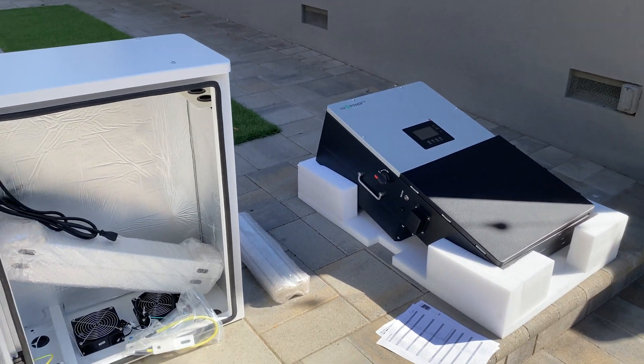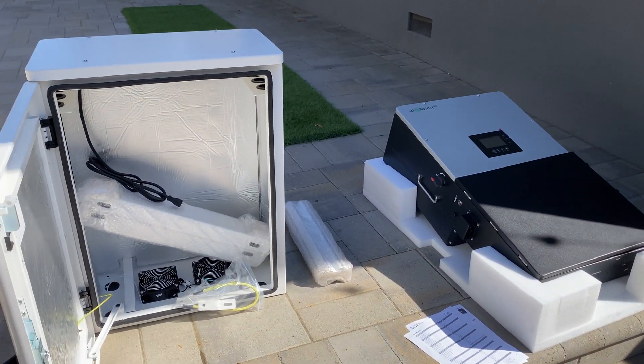This is going to be installed soon for a customer — we'll see how all this works together. Thank you for watching, and see you later!